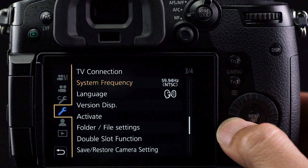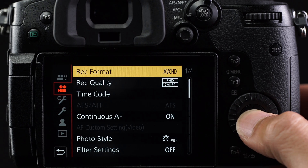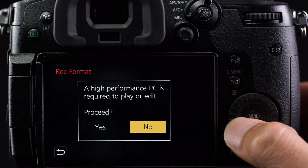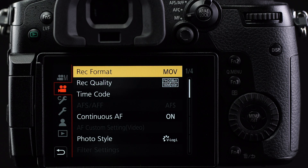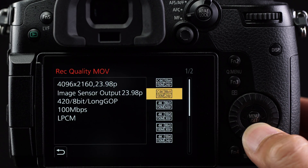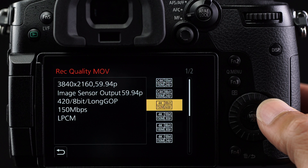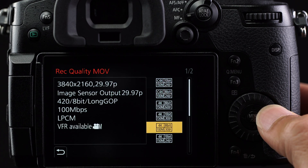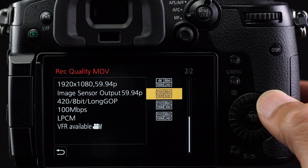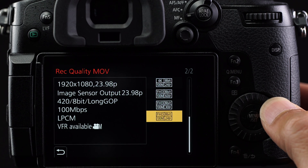Press the menu button again. In the motion picture menu with the movie icon, set the record format to MOV. A screen will appear that says a higher performance PC is required — click yes, then click down to record quality. With the 59.95 system frequency, you can record in 4K DCI 24, 4K UHD at 60p, 29.97, and also 23.98. In HD mode you can record in 1080p at 59.94, 29.97, and 23.98.